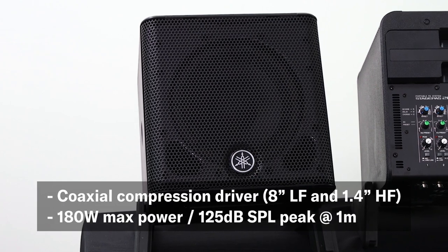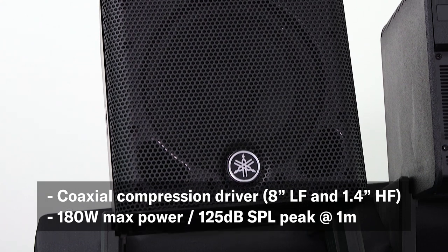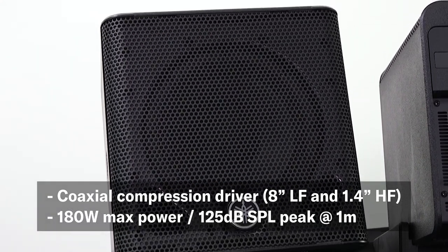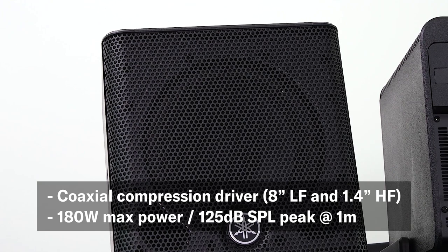Packed into a 30 centimeter or one-foot cube, the Stage Pass 200 features an eight-inch coaxial speaker and a 1.4 inch compression driver with an actual measured peak SPL of 125 dB using a 180-watt Class D amplifier.